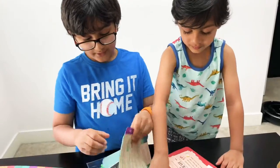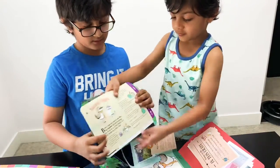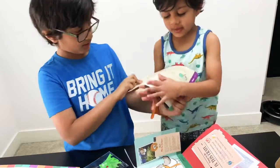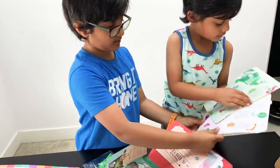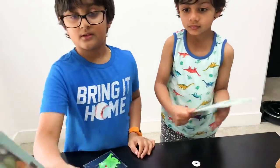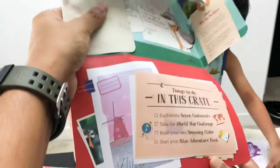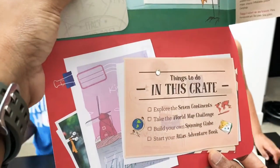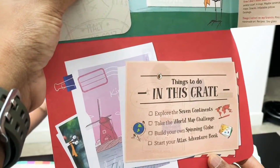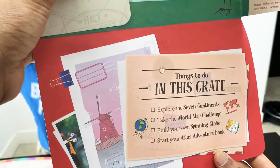Oh, what is that? How many cards? Is that part of the book, or is that the challenge? Oh wow — here it says 'Things to do in this crate': we are going to explore seven continents, we are going to take the World Map Challenge, we are going to build your own spinning globe, and start your own atlas adventure.